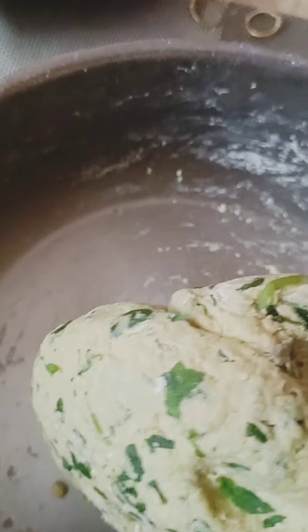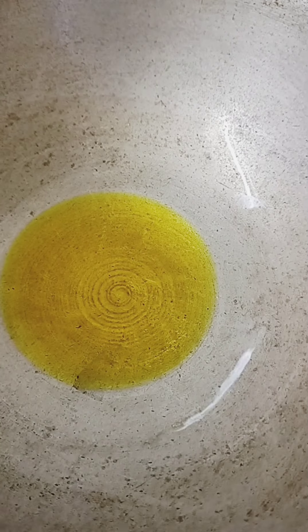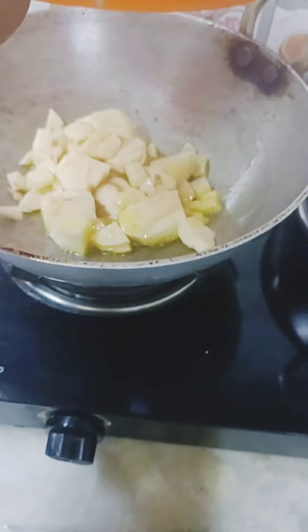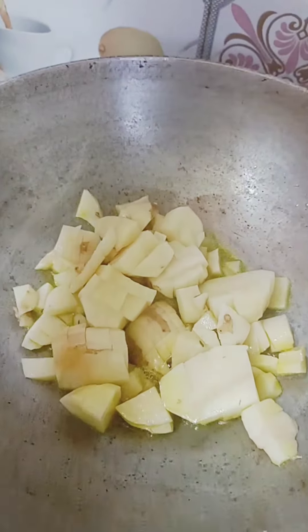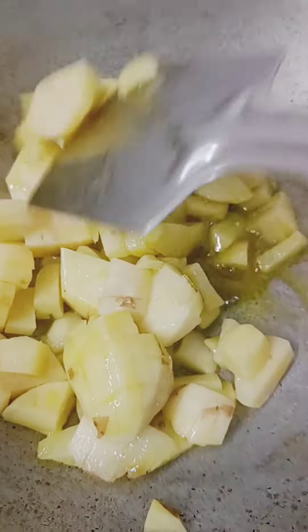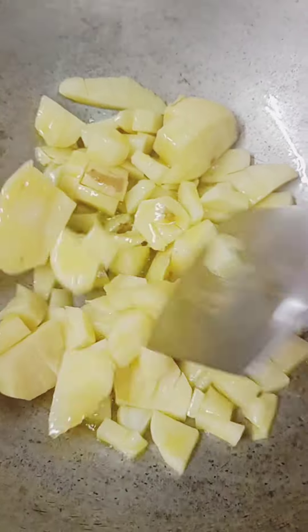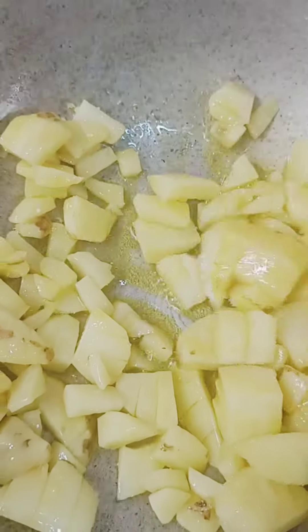I have made a dough. I will show you what I'm going to do with it — it's very simple. I chopped potatoes like this. I have to fry them well. I don't want to add more veggies.